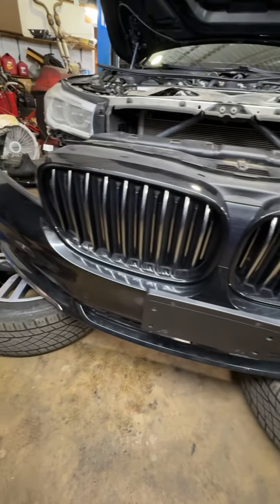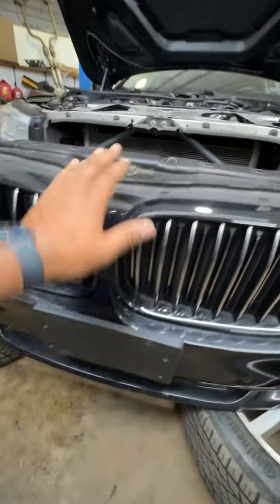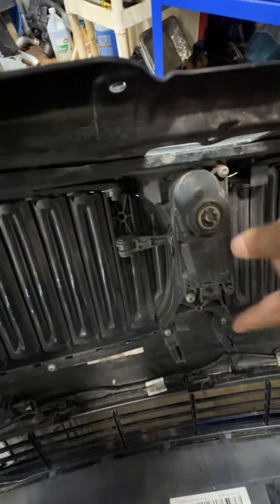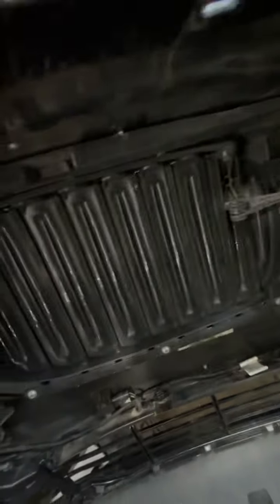This BMW also has an upper radiator shutter. These open and close again based off temperature. On the back side you can see it right here — it's an electrical motor with a little pivot and these open and close as well.